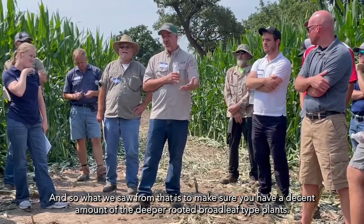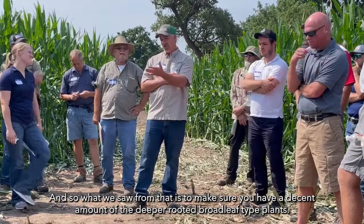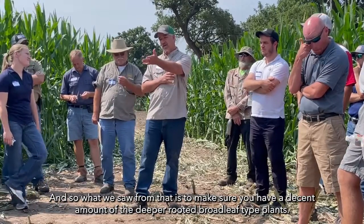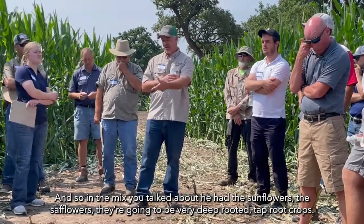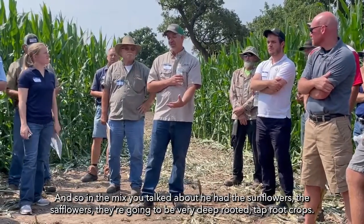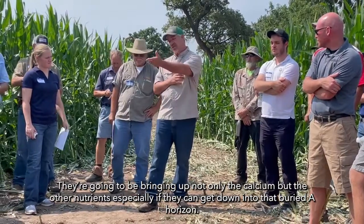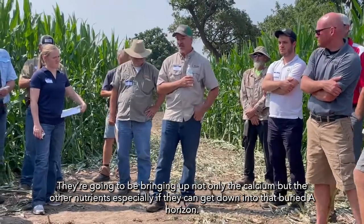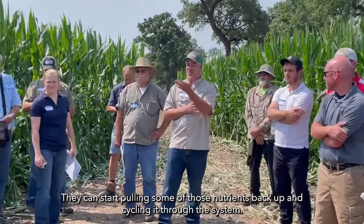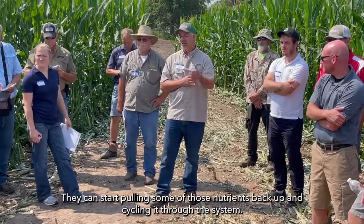What we saw from that is: make sure you have a decent amount of the deeper-rooted broadleaf type plants. In the mix — sunflowers, safflowers — they're going to be very deep-rooted tap root crops, and they're going to be bringing up not only the calcium but other nutrients, especially if they can get down into that subsoil horizon and start pulling those nutrients back up and cycling them through the system.